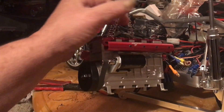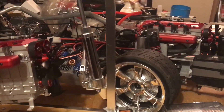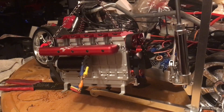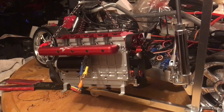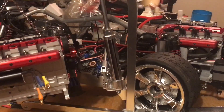I'm going to borrow a rocker arm off my other engine — off my Skyline — and the next video, hopefully I get time this week, we'll fire this thing up and hopefully take it for a ride.